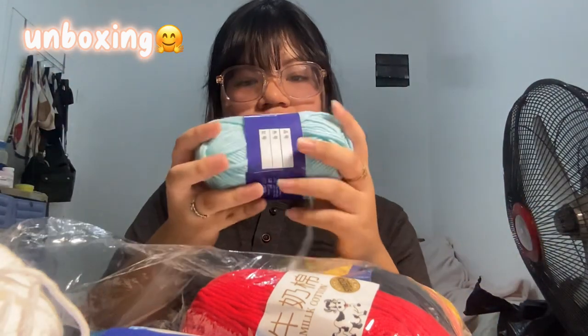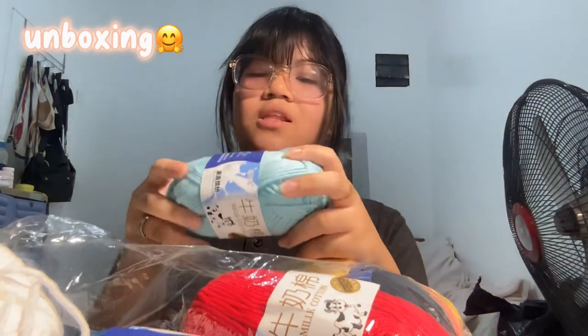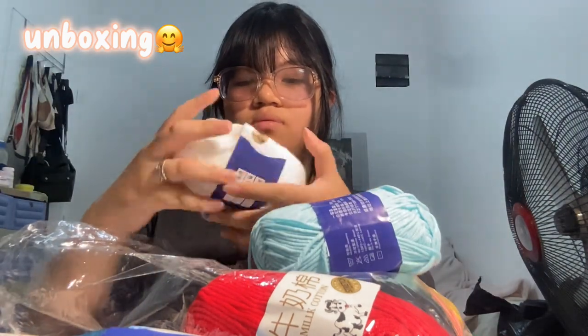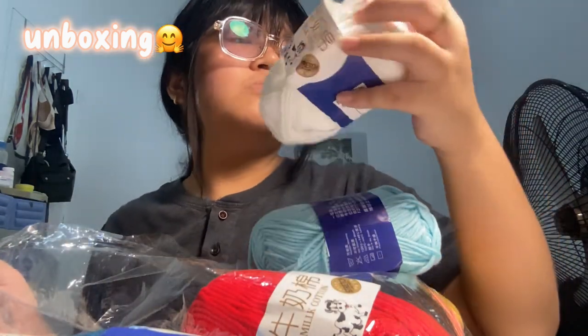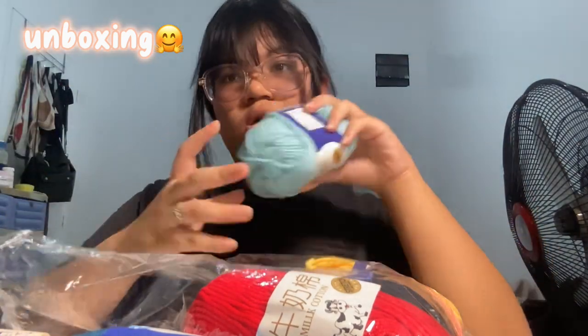I also got this really cute light blue — it's so pretty, I like this, I love this color. The white is so clean. It's milk cotton — oh my gosh, you can't read that, can you? Yeah, sorry, it's milk cotton yarn. So, light blue.